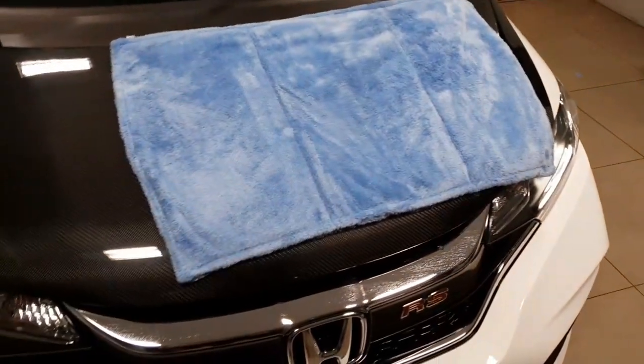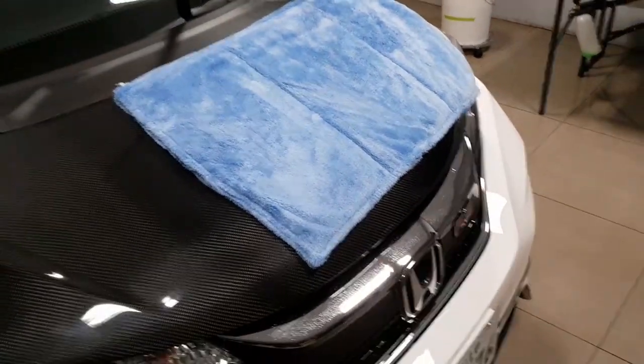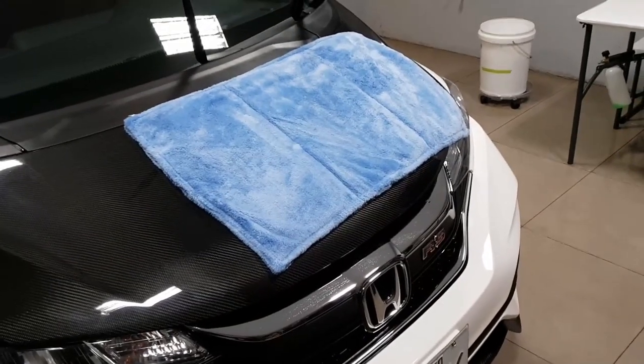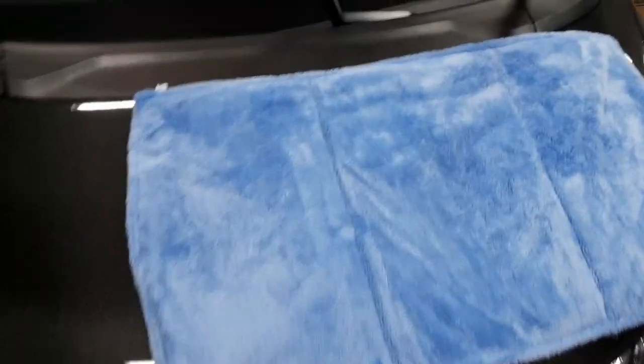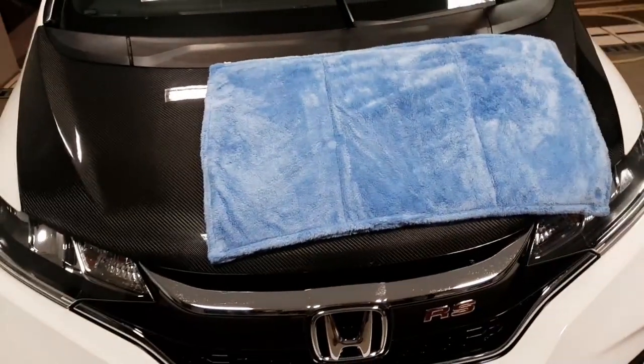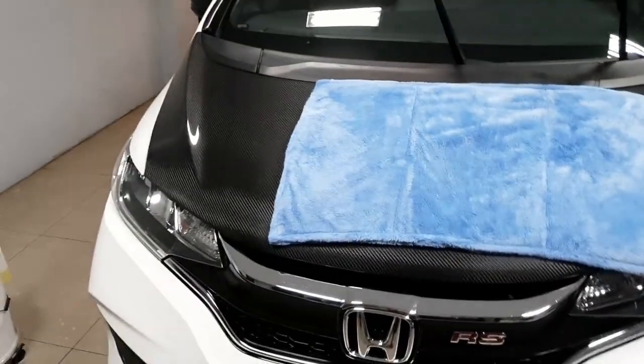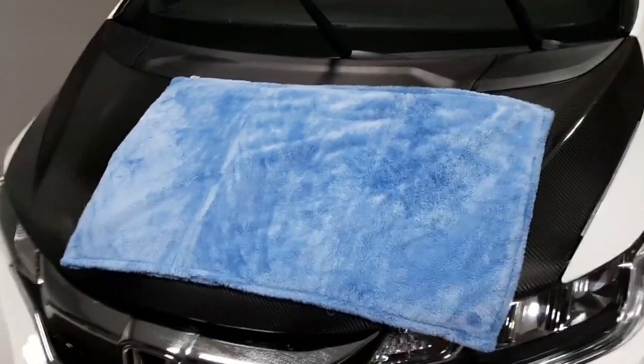Look at that — 800 GSM again, ultra plush. It's an alternative if you have soft Japanese paint, soft clear coat, or if you're the type of guy who dries the car with a drying aid — just squirt some on there and you're ready to go.